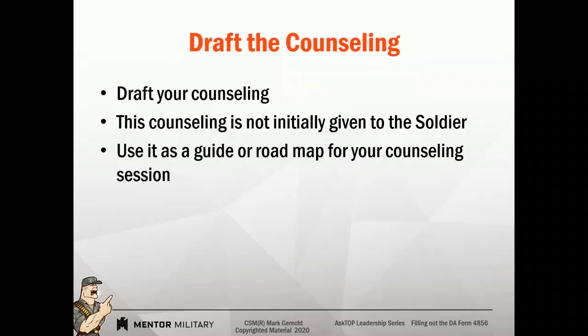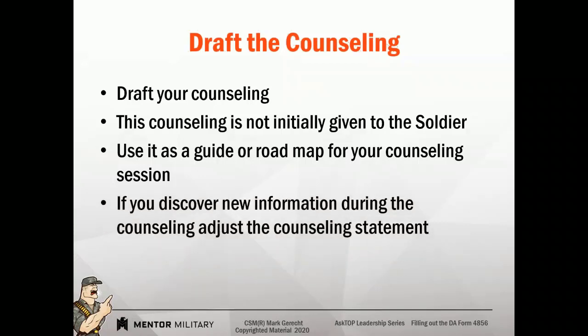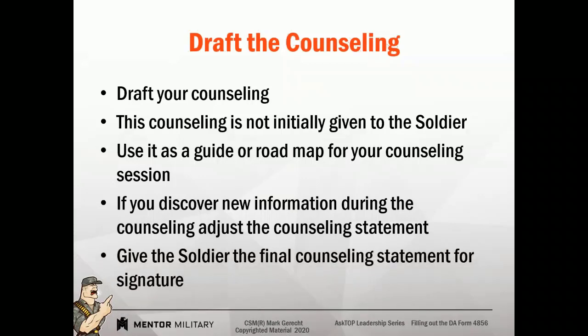We're going to use this draft to guide our discussion. If we discover new information — the soldier brings up something we didn't know — we need to adjust our counseling statement. When you think about new information, you need to be asking the soldier open-ended questions, not yes/no questions. You're looking for data. Ask open-ended questions that require them to respond. Once you have adjusted the counseling statement, now you're going to go get their signature.